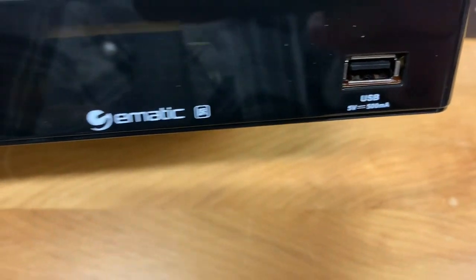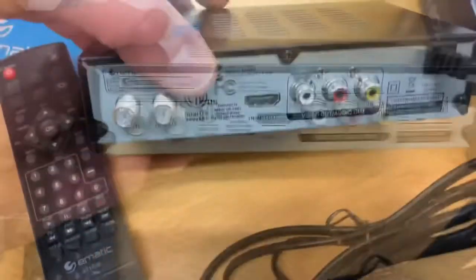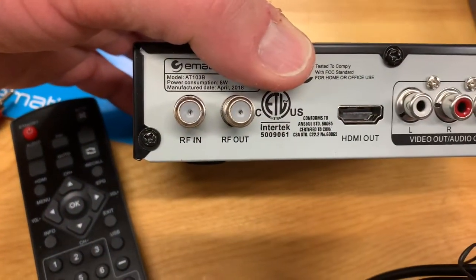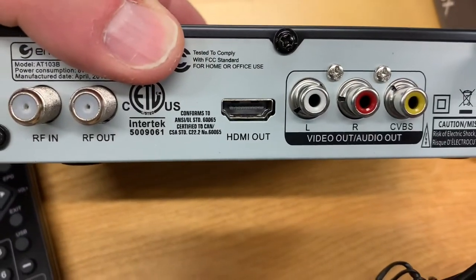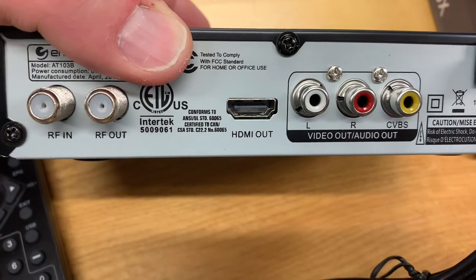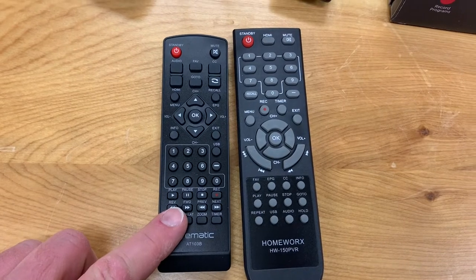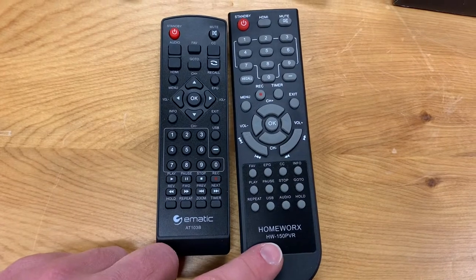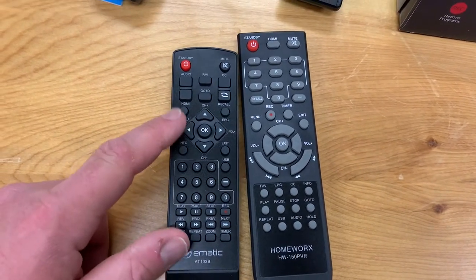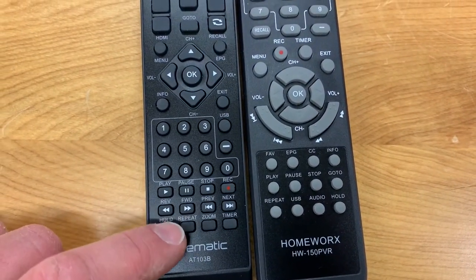The unit has USB on the front, along with power and channel buttons. Turning the unit around, we see it has RF in and out, component video with an integrated power cord, and HDMI out for high definition picture. Here's the remote, and I've placed it next to another digital converter box I recently reviewed — the Homeworks HW-150 PVR. You can see the remote is a bit on the smaller side, with buttons that are quite squished together and a little hard to read.